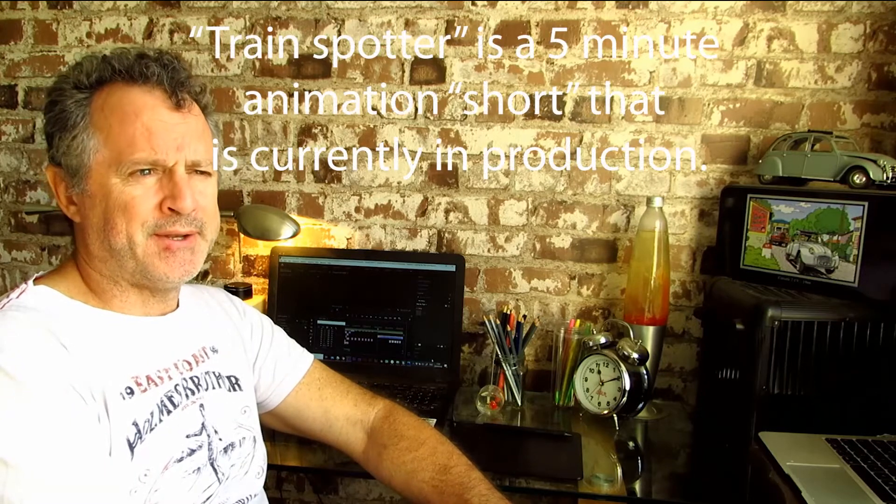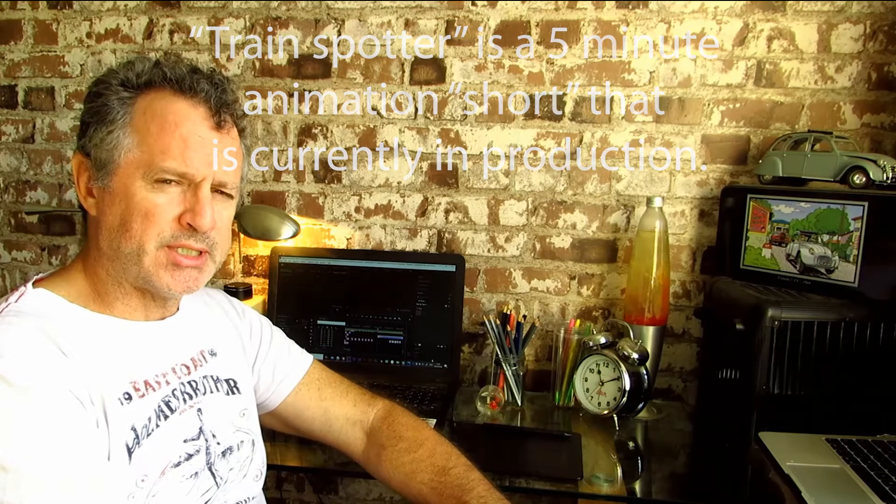Hi there and welcome back to my animation channel. Today I'm going to run through how I created the train and the hand car in my short animation movie that I'm busy making, Trainspotting. And I'll just quickly show you the process.